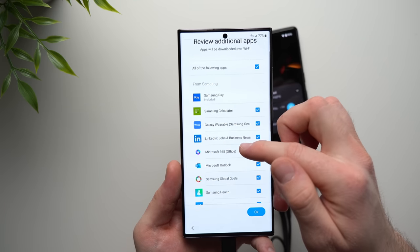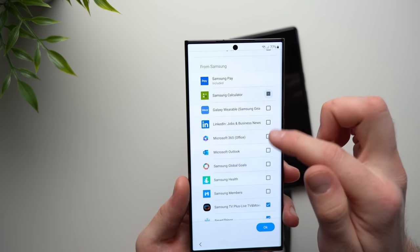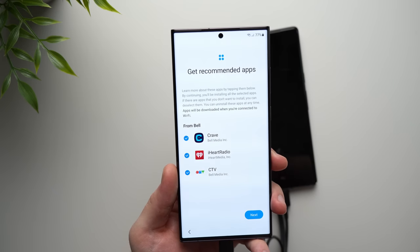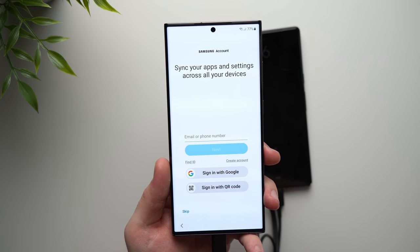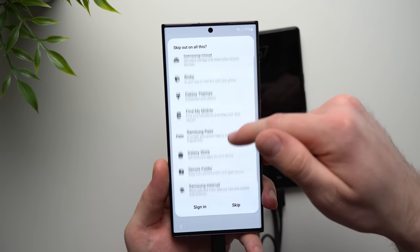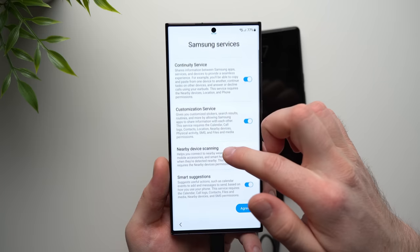Here it's asking if we want any additional apps. There are a bunch of Samsung applications — a lot of people consider these bloatware — so go ahead and deselect what you don't want and keep what you do want, then scroll down to the bottom and hit OK. It's also just recommending a few more apps; deselect what you don't need and hit Next. On this page it's asking you to create a Samsung account. I highly suggest you set one up — if you opt out you lose out on a lot of really cool features. You can do it through Settings later, so I'm going to skip for now.